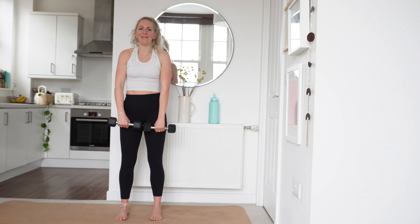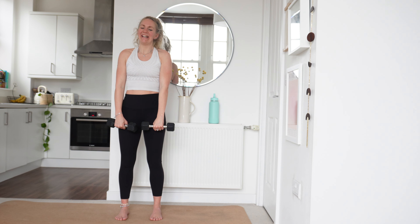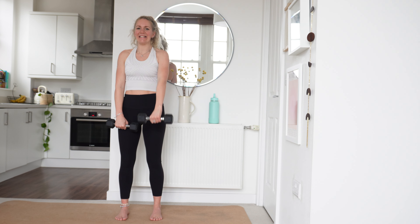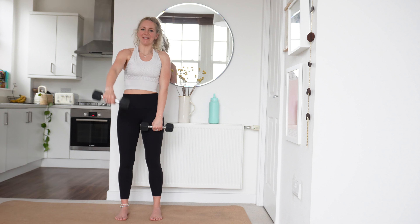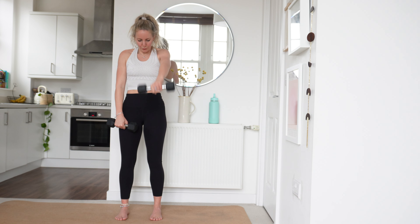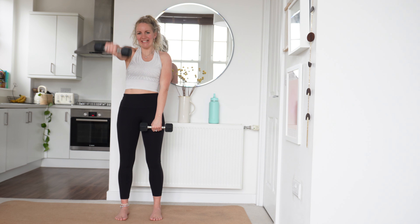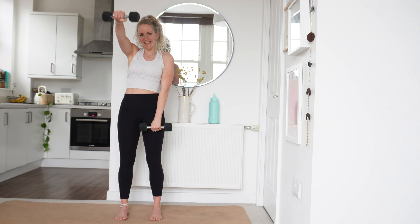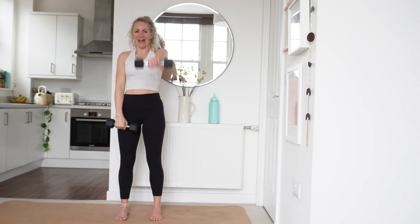Got 20 seconds left — that is it. And then we are into our dumbbell punches and then we are complete. Keep breathing, well done. Last 10 seconds — nearly there, last few reps. You've got 5, 4, 3, 2 and 1.